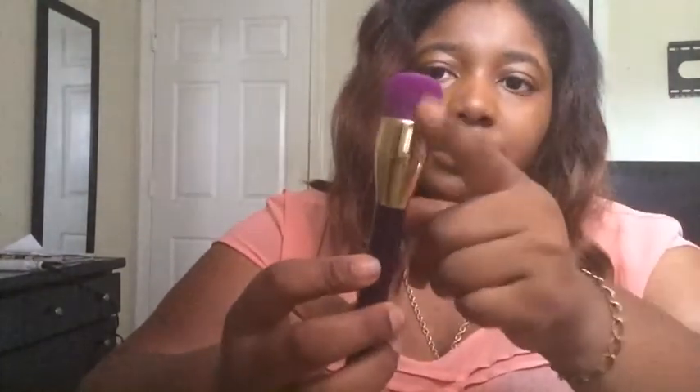This is a blending brush, but I may use this as a powder brush — it's very soft, no shedding. A buffing brush. You never see a brush like this though. It's very different to me.